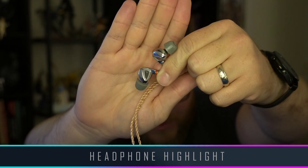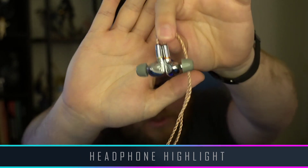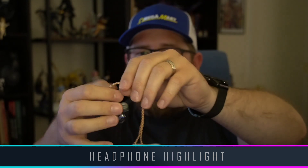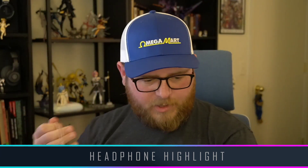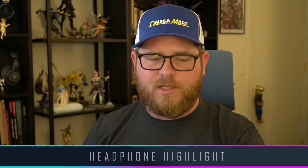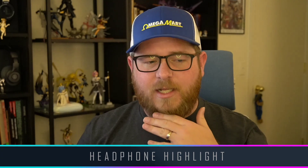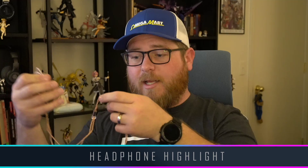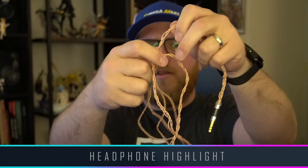They still have some nice chrome features going on. On the connectors for the cables, you have some colors to indicate your left and right channels, which is very nice. The cable is okay — it's an okay cable. If we're being perfectly honest, it's a downgrade from the T3s. The T3s have one of the most amazing cables I've ever seen, not just on an IEM but just in general for a headphone. But this cable is okay. I like the color — it's just a nice basic copper weave, but it's a very loose weave.